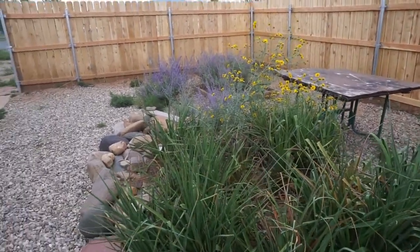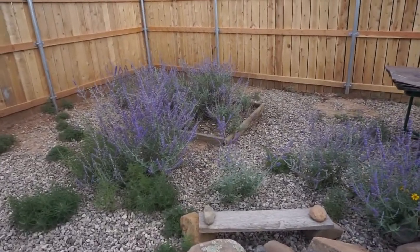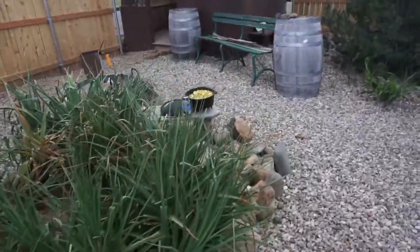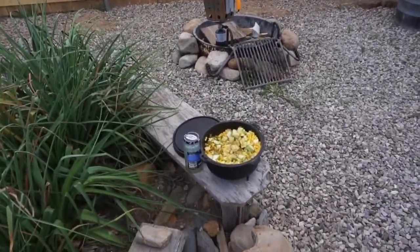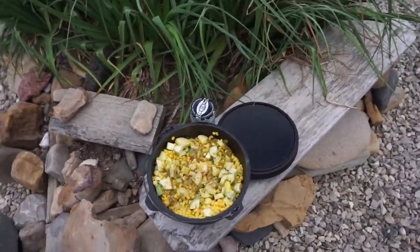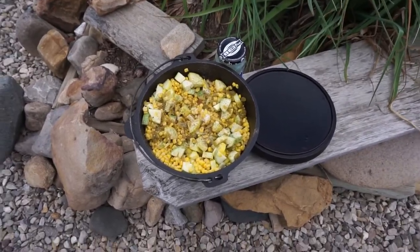We were invited to a cookout with some campers here - they are horse riding trail riders doing Dutch oven cooking. They had a dish called calabacitas, and that's what I'm gonna cook tonight. They also had chicken cacciatore, which I've never had, and I've never had calabacitas. So this is squash - yellow squash and zucchini and corn - it calls for poblano pepper.